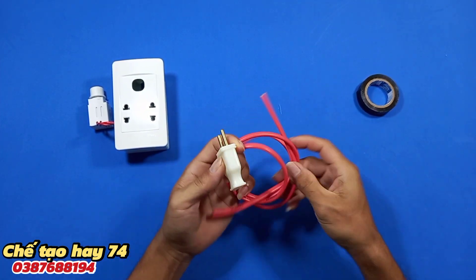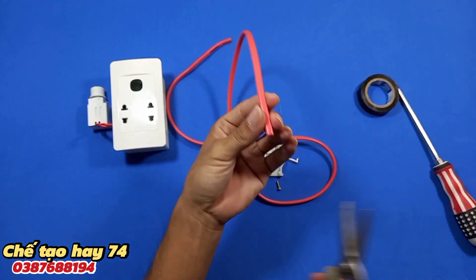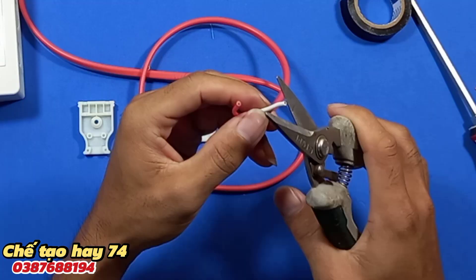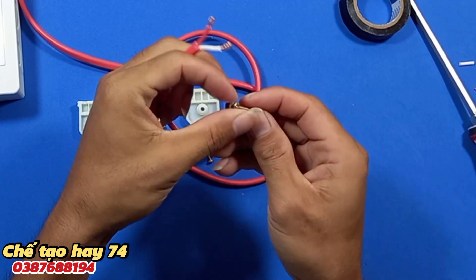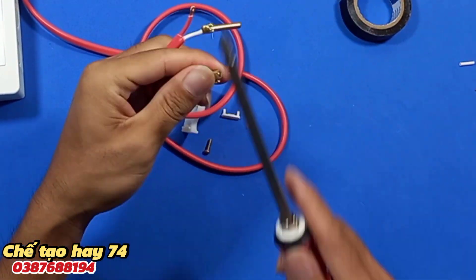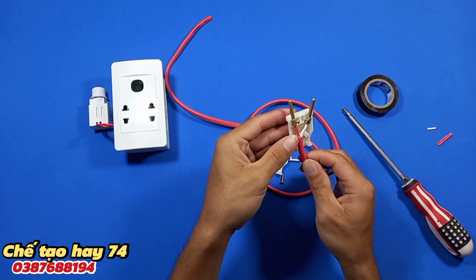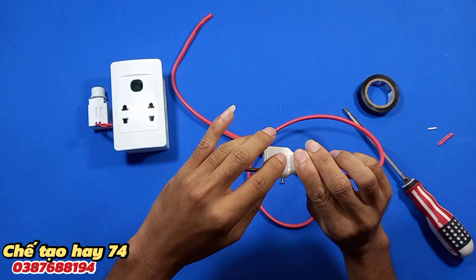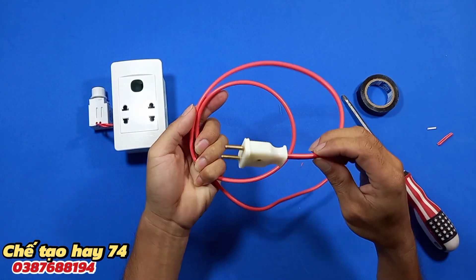Trước tiên các bạn sẽ đấu phít cắm vào đoạn dây của chúng ta. Vậy là mình đã đấu xong cái phít cắm vào sợi dây điện.